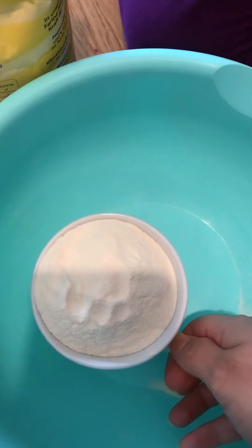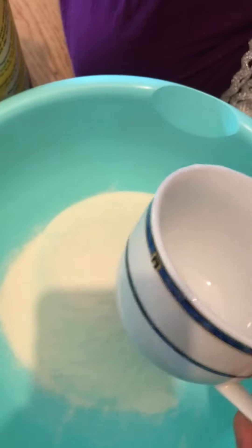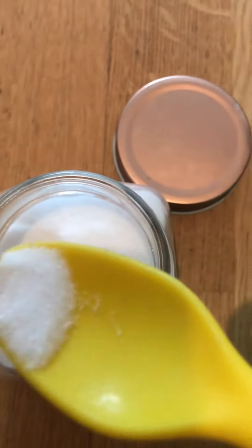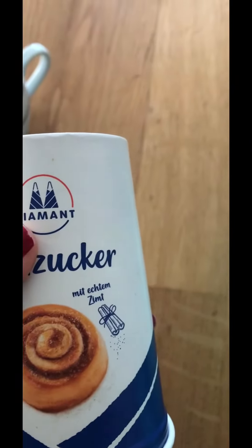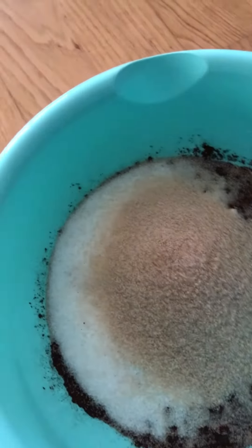Here is the recipe of chocolate cake. First of all, we have to put all-purpose flour — one cup, but I am making a huge quantity so I will add two cups. Then add half a cup of cocoa powder, then a pinch of salt, and some sugar — about one cup or half a cup.